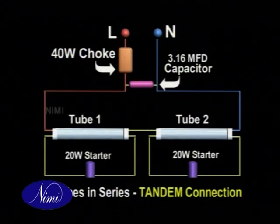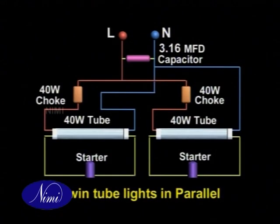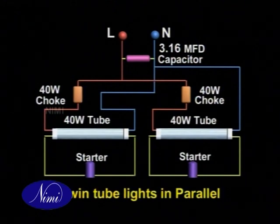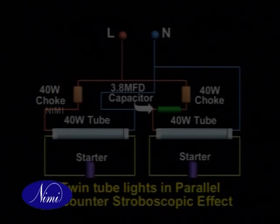To sum it up, the twin lights are connected in series in this way. They are connected in parallel like this with a power factor improvement capacitor. A twin tube industrial fitting to counter the stroboscopic effect is connected like this. In this section, we have seen the advantages of the twin tube connection, the stroboscopic effect of light, and the series and parallel connections of twin tubes.